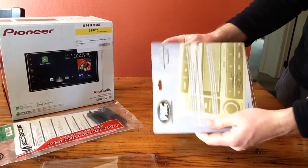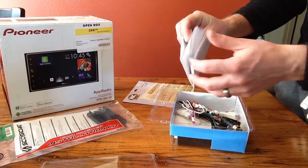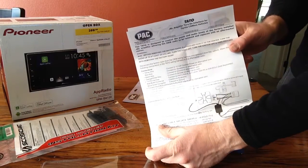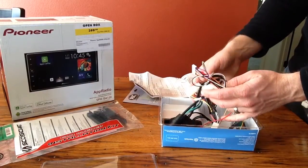Alright, we've got a little back end here with some instruction manuals. You can see it shows you exactly all the ground wiring and everything right there — a nice little piece to have. And then inside we have your conversion kit.